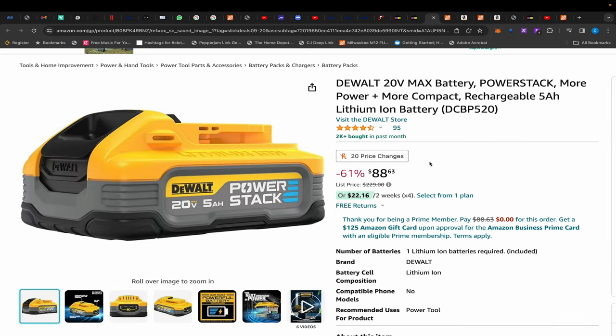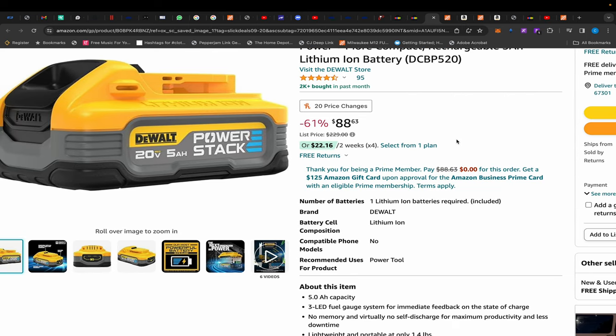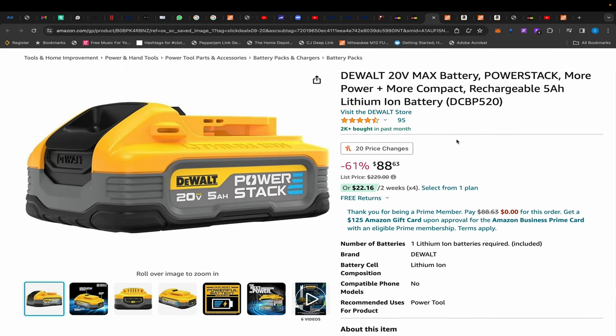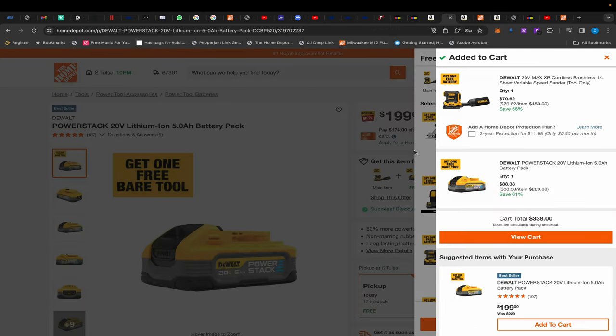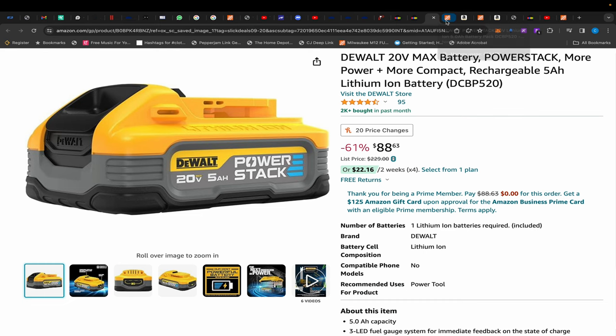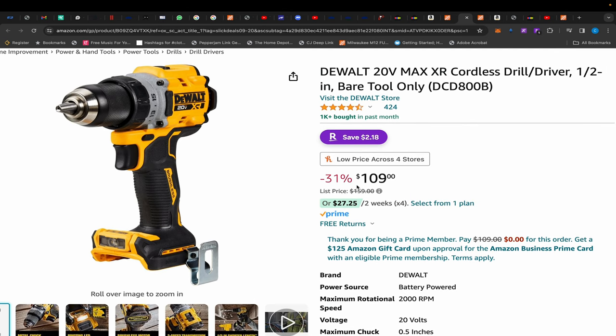Moving to Amazon, there's a DeWalt 5 amp hour Power Stack battery for $88, sold by third-party seller JB Tools — they're legit, I've purchased from them before. If you're leery, come over to Home Depot where they have the same battery on a BOGO. If you add the sheet sander it makes the battery $88.38 — you'd return the sander. That's actually less than Amazon's $88.63, plus you get a 90-day return window at Home Depot.